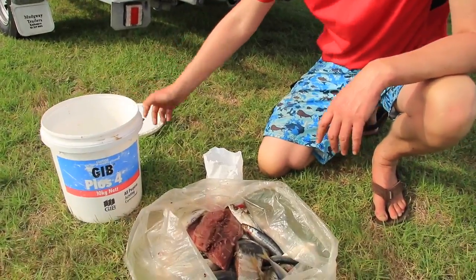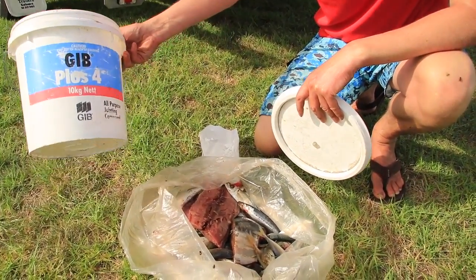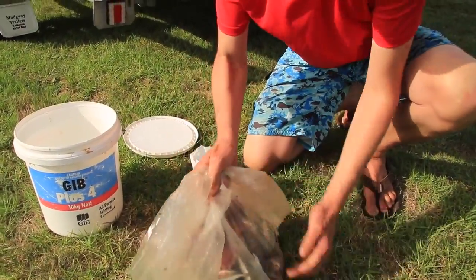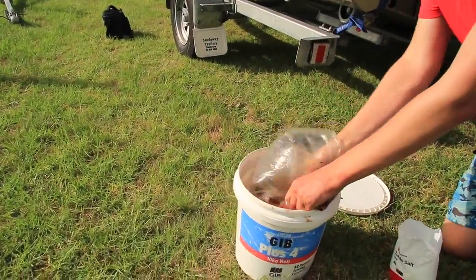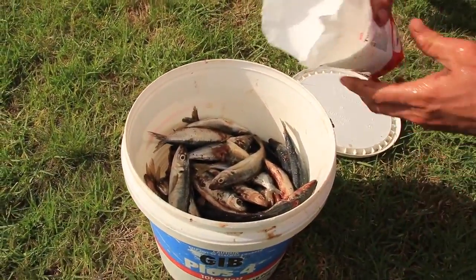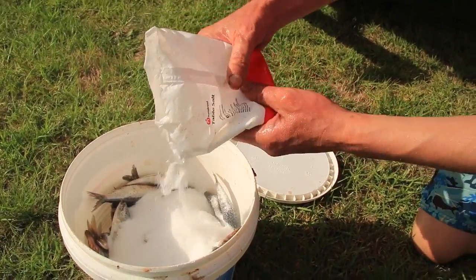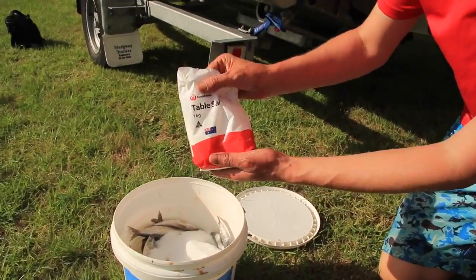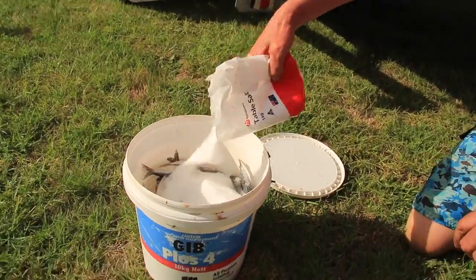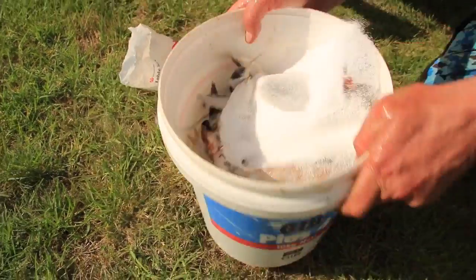You need a bucket with a lid — a paint bucket or this one's a Plus Four jib bucket. It's really simple: you put your bait in and add some salt, making sure it gets mixed right through. You need to be pretty liberal with the salt. I'm using non-iodized table salt — that's the one you want — cost me about 79 cents. Pour that in and give it a good mix.